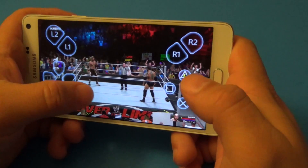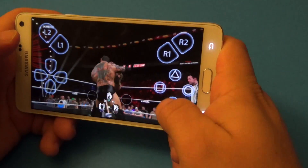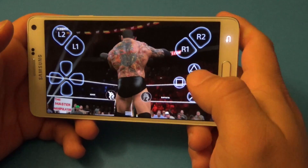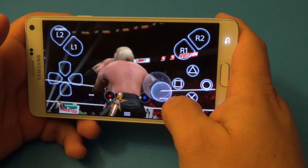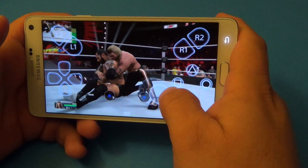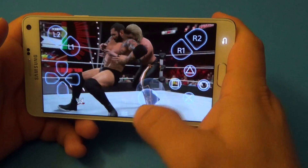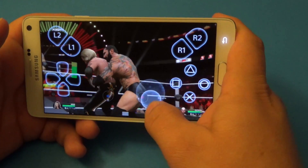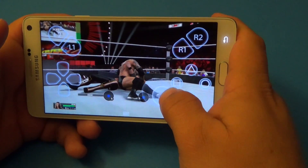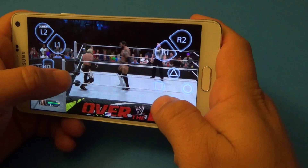Here we are trying out the WWE game. I just want to show you guys how a little bit challenging it's going to be playing without the controller. Let me go ahead — and he beat me there.